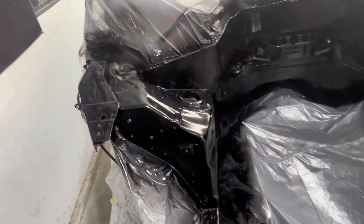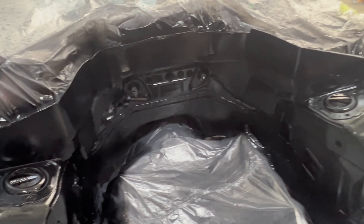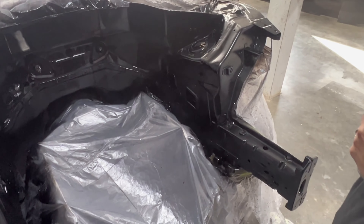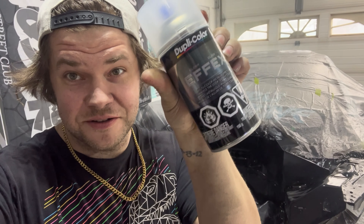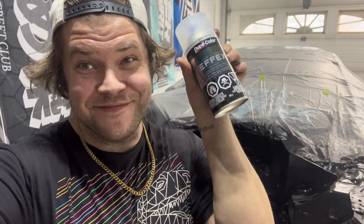That's coat number two of black — we'll probably do one more just for good measure, but I gotta go pick my boy up from school. You know what time it is — that's black! What happens next? If you're not new to this channel, I'm sure you've seen me use this stuff before: Duplicolor Color + Clear Effects — my favorite. The rainbow glittery sparkle. We'll probably do two coats minimum, maybe three depending on how sparkly it gets at two.